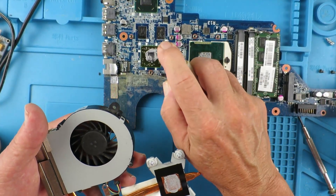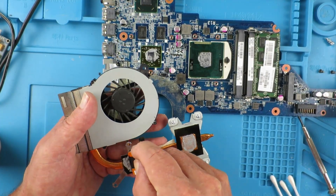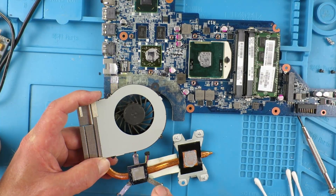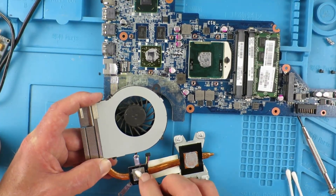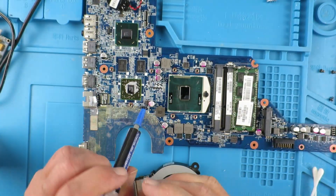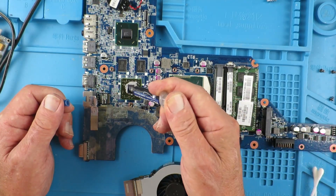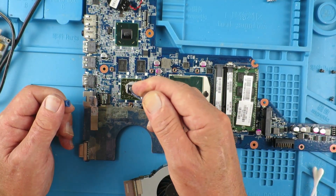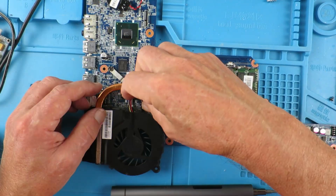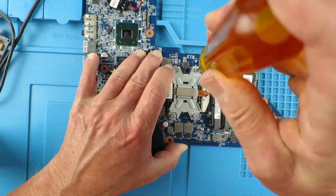Now we can clean the old thermal paste off of both the heatsink and the processor and graphics chip. We do this with IPA again, aided with cotton buds, and I find an old credit card is useful just for scraping the gunk off. Time to apply the new thermal paste — I like to use this diamond paste, I find it very good. You only need to apply just a small bead on the chips before you apply the heatsink; it will spread itself out as the device heats up and also with the pressure of the heatsink.